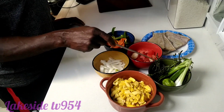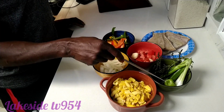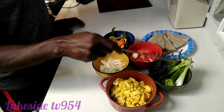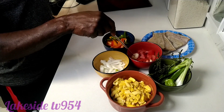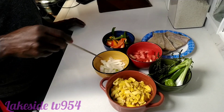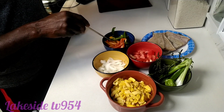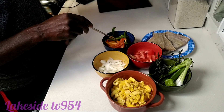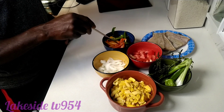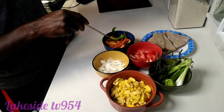We have some scallion — scallion and green onion. We have this pepper right here. We have some tomato, and also two cloves of garlic. This is our cut onion, and this is our sweet pepper. We have at least about three different colors of sweet pepper. We like to get the different colors when we're making our ackee and saltfish.